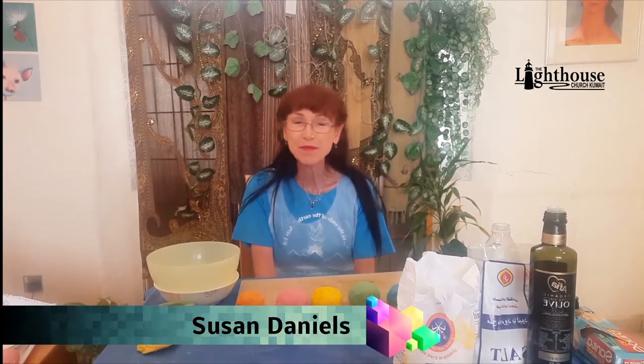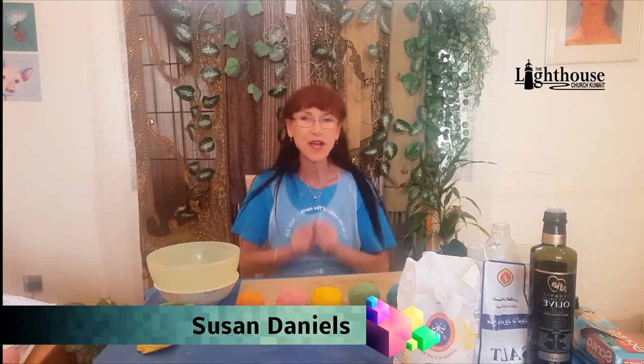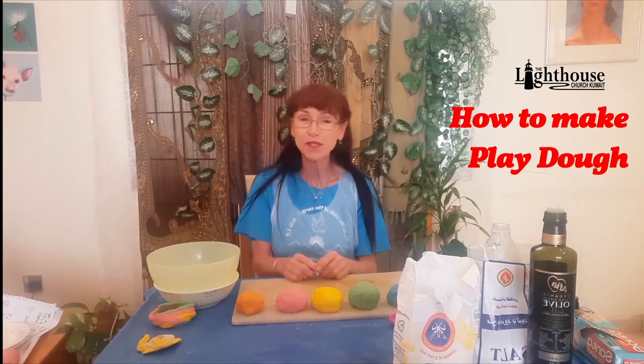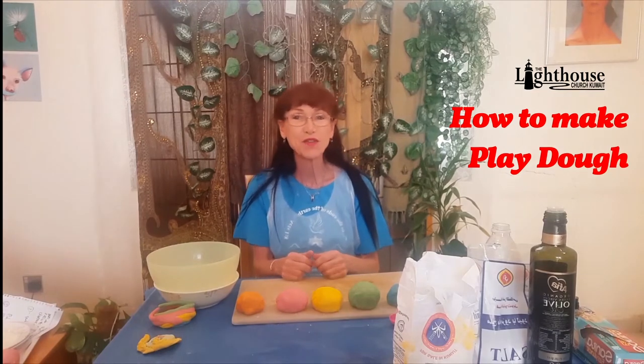Hi kids, welcome to TLC's Creative Art Corner. I'm Miss Susan and today I have a new project for you. I hope you had a blessed week and enjoyed doing all the other videos of doodling and marbling. I'd really like to see all of your work — keep sending it in. You can also send it to the Harvest Festival magazine, and I'll give you the address at the end.